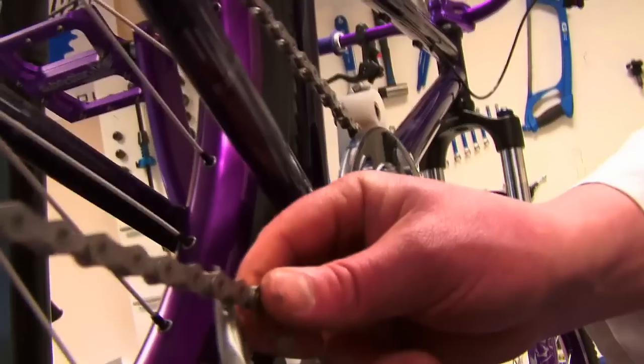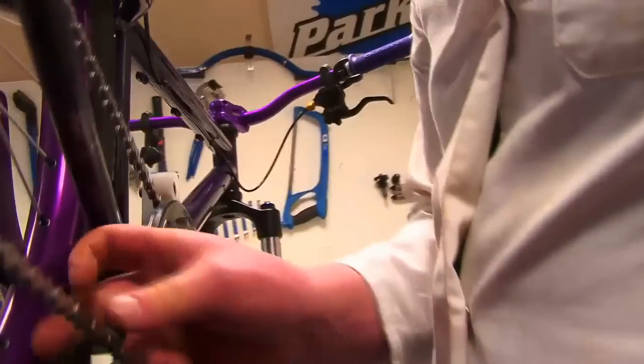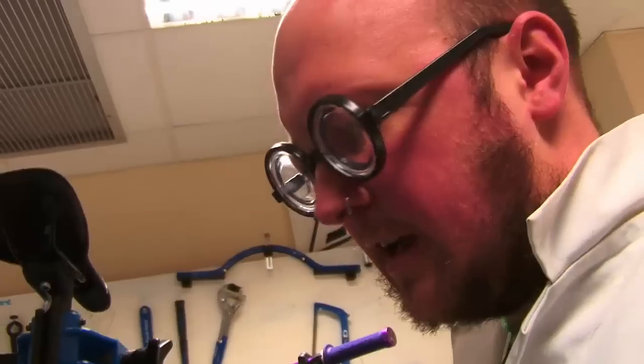Now we need to get rid of the guide tip. Just get a pair of pliers, grip it, and snap it off — job done. Check it's flush and even on both sides so the pin is properly located. And there we go: one chain that is on, joined, and the correct length.